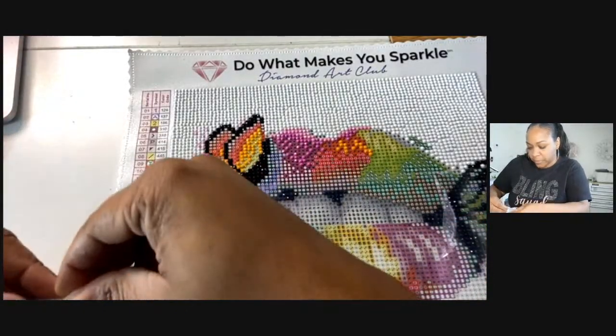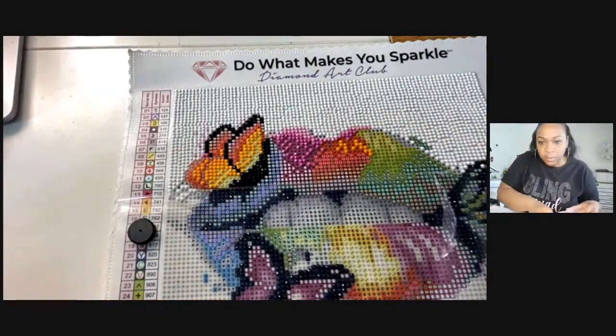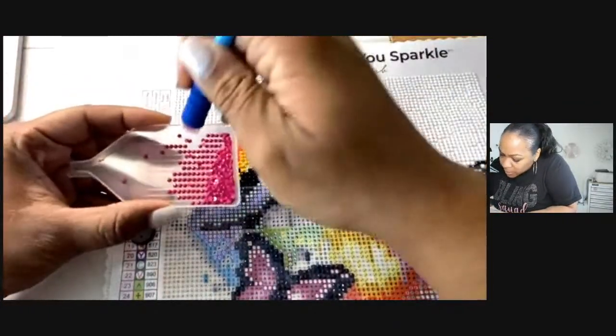There should be enough — let's see. Okay, I'm going to put four.